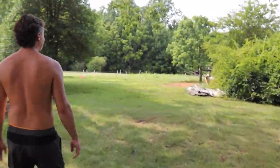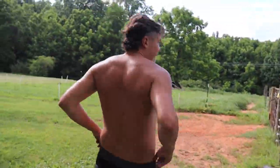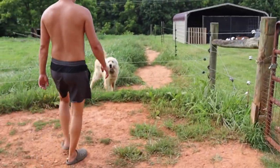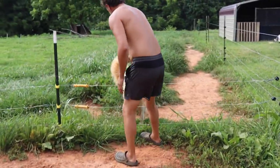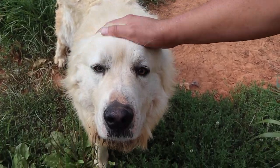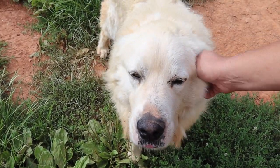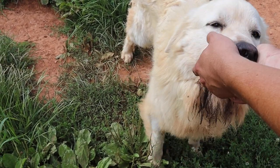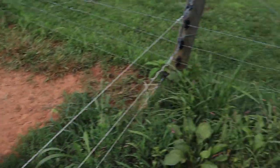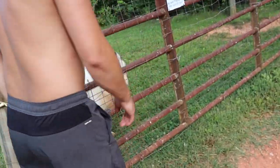We're going to show you our livestock guardians today - it's how we keep our animals safe outside of the electric fence. Come check these babies out. This is Samson, one of our rescue studs, and he's a sweetheart.